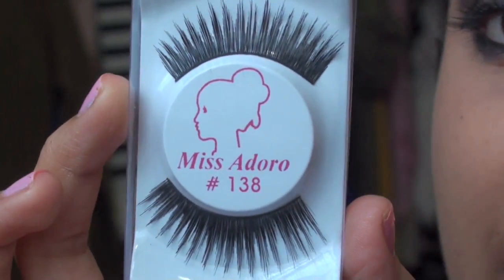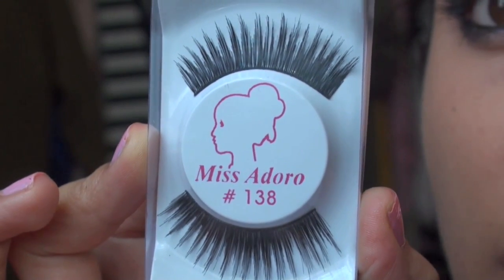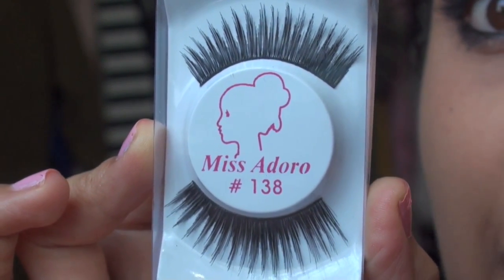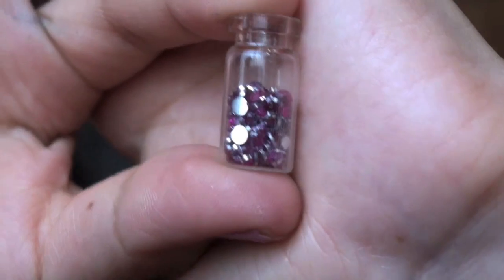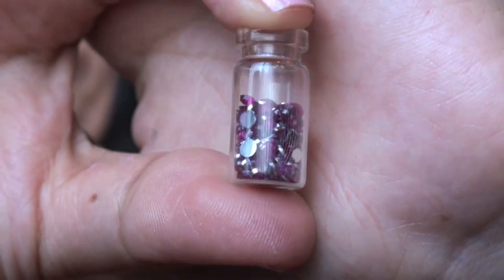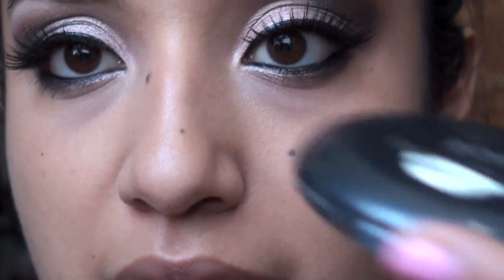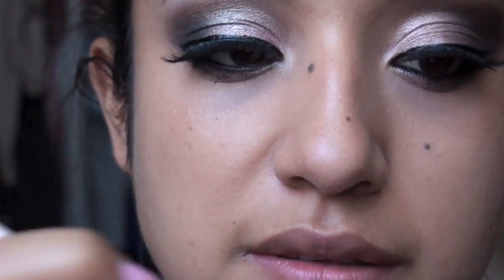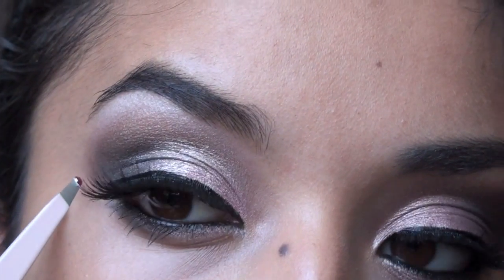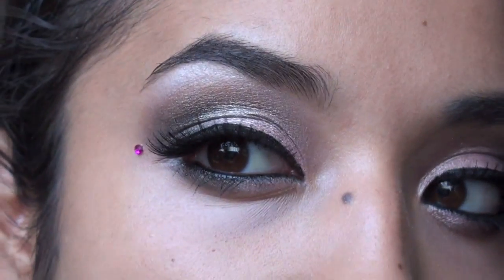Today we are going to use Miss Adoreal lashes number 138. You can see they're fairly long, thick, and really dark and black. We're going to make this look a little more fun — I have little pink gems and we're just going to place these on our face right by the eyes. Grab your tweezers and the remaining lash glue, dip your tweezers in, and place them right where you want them.